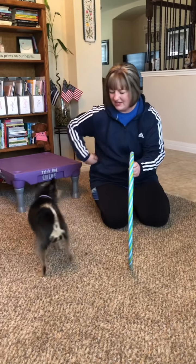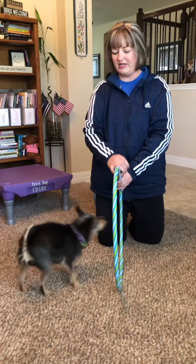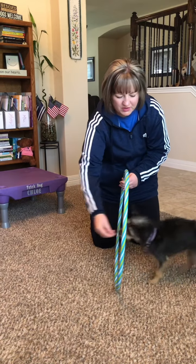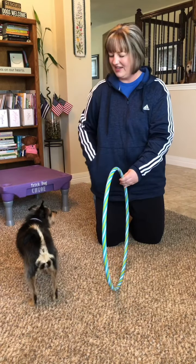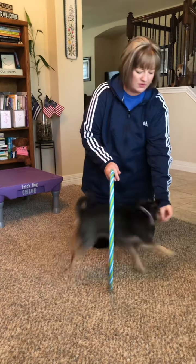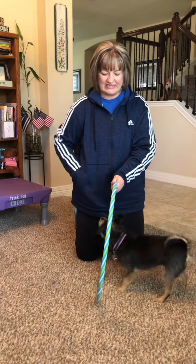Hoop. Yes. Make sure you give the click or the reward marker 'yes' each time your dog is successful, guiding them through. Hoop. Yes. Very good. As they're becoming more and more comfortable and successful with going through, you're going to up the ante by raising the hoop slightly.